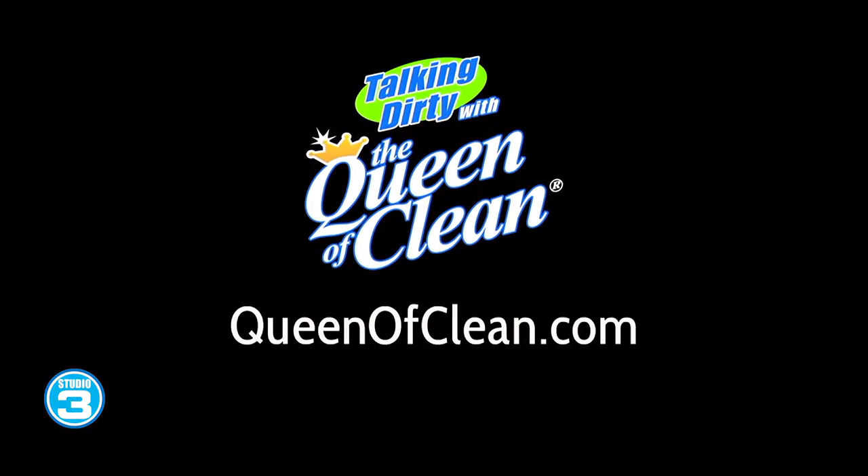For more information go to queenofclean.com. Thanks for talking dirty with the Queen of Clean.